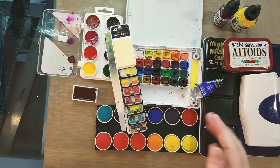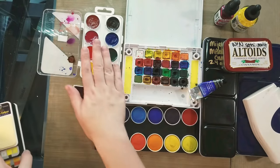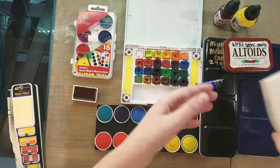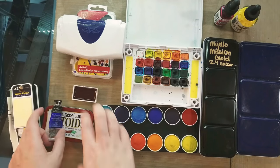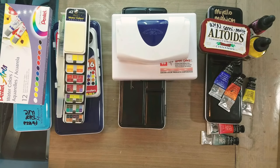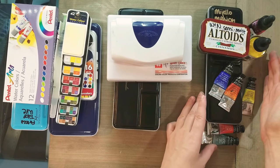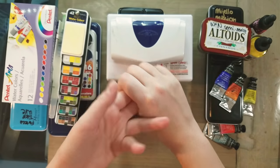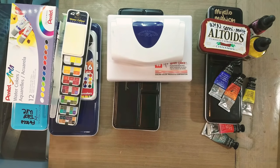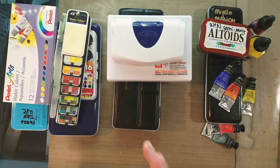What I want to show you is the different properties of different types of watercolors, and talk about the difference between children's or hobbyist grade, student grade, and professional grade like Winsor & Newton semi-moist, Sennelier, or Mijello. I have watercolors sorted into three different grades. Typically what makes up the difference between these categories are the binders used, the pigments used, and how much optical brighteners are used. Optical brighteners are additives like chalk or talc — anything that makes the color look more vibrant in the pan or cake.